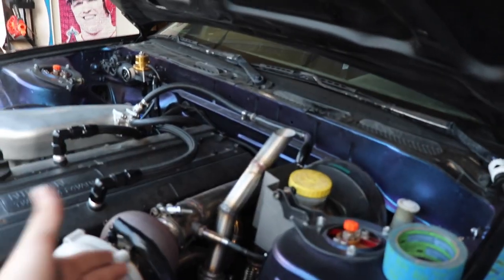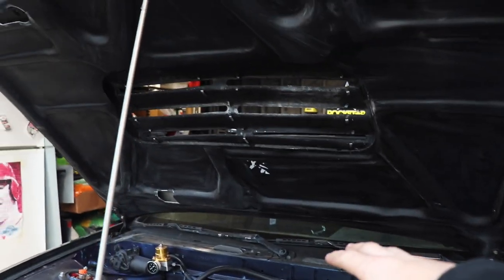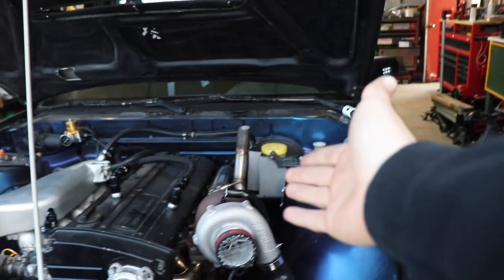So I just decided, you know what, out the hood is going to be way easier — I'm just going to man up and do it. I didn't want to have to cut any more out of this hood, but unfortunately we're going to have to because of the wastegate.